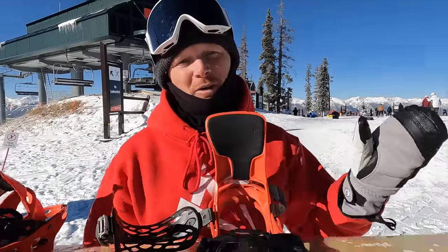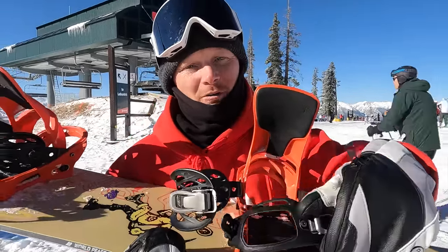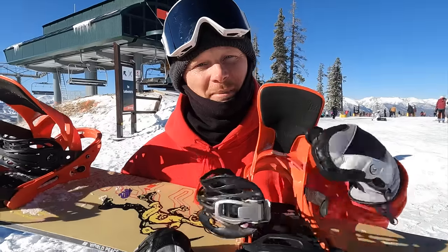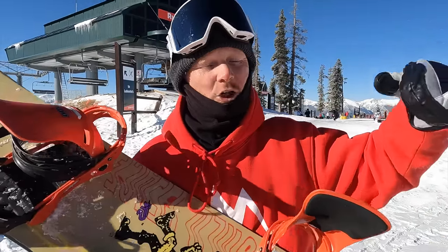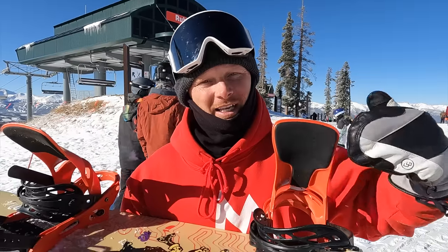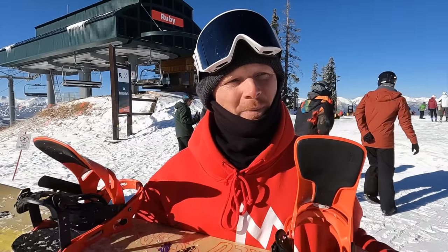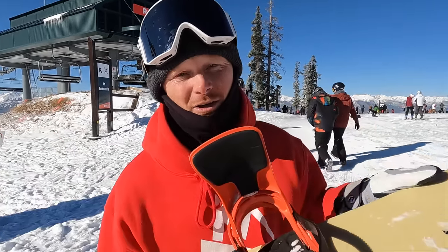Our bindings consist of a toe strap, which goes around our toe, a heel strap that goes around our heel, and then we have the high back. The high back is where the back of our boot is gonna sit. This allows us to pressure it and it's gonna help our board perform. That is our snowboard.